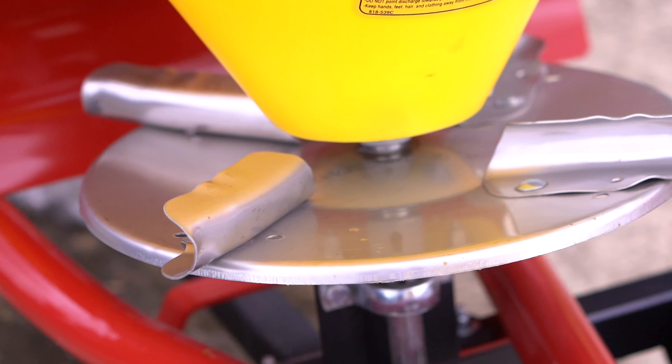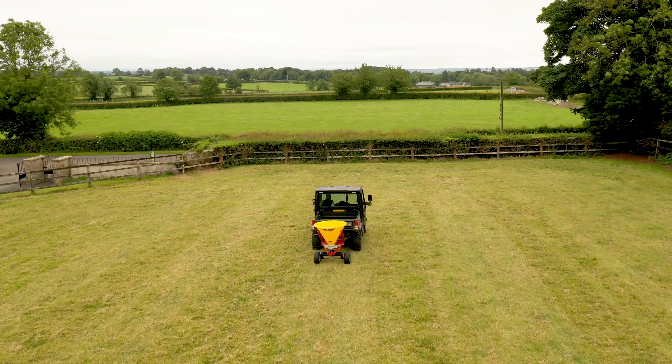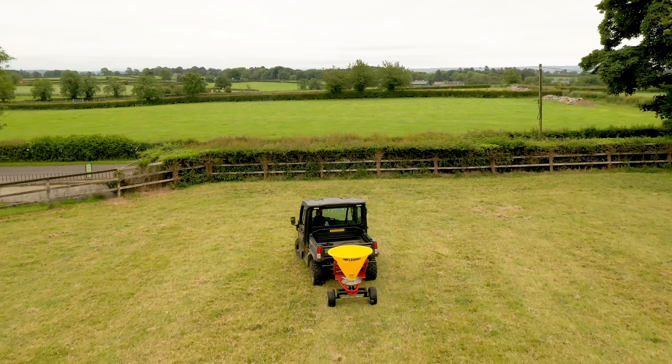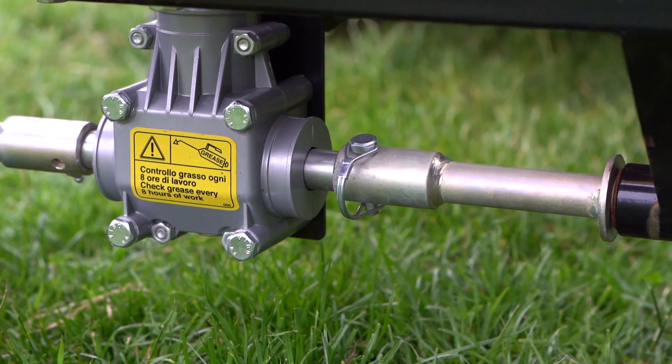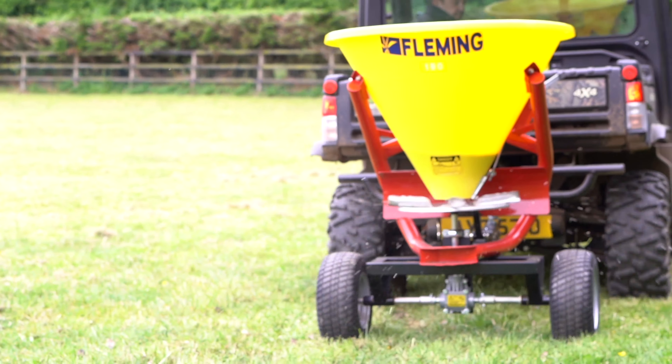It is fitted with four adjustable spreading fins for an even distribution of material. The spreading disk and fins are made from stainless steel for a longer life. It is ground driven and fitted with a robust plastic hopper. It is fitted with a 50mm ball hitch with an attachment available for spreading dry salt and sand.